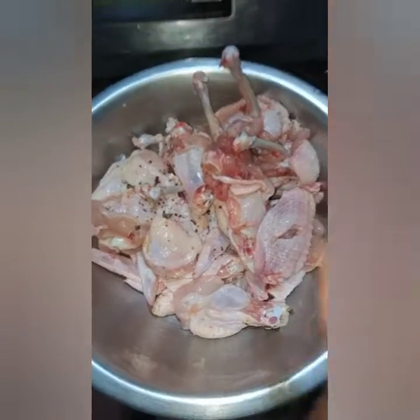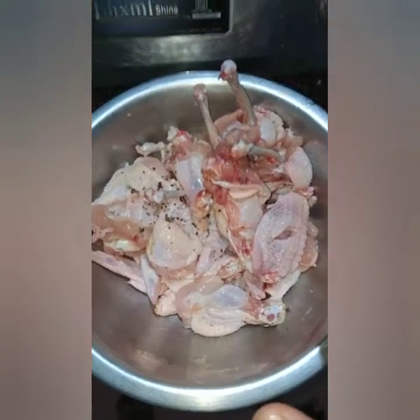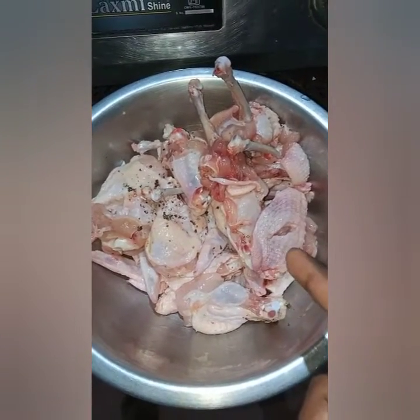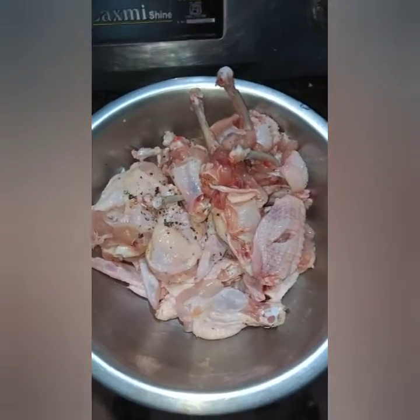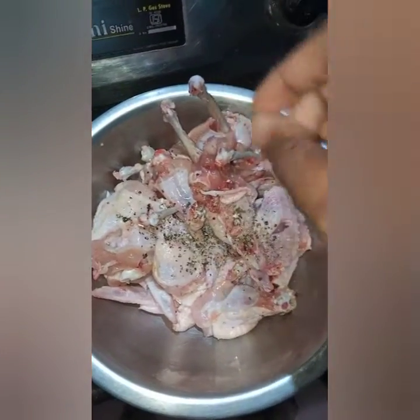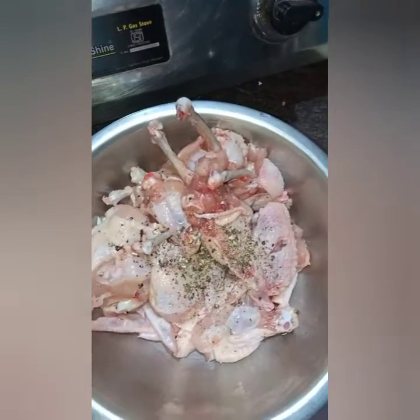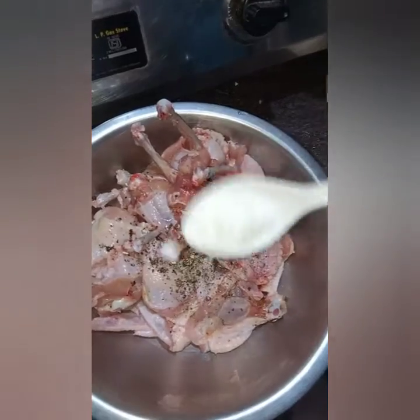Hi YouTubers, today's special Saturday night we are going to make chicken lollipop my style. We've got our wings ready. We're going to add some salt and pepper for the starting process of marination. I crushed some 15 to 25 pepper pulses and now we are going to add a king spoon of salt.